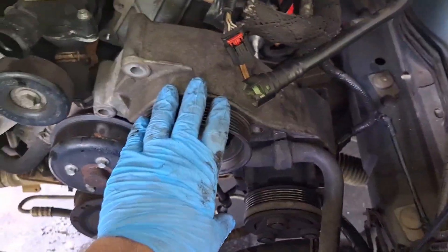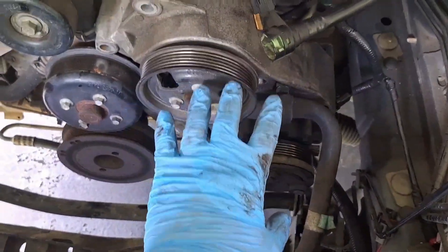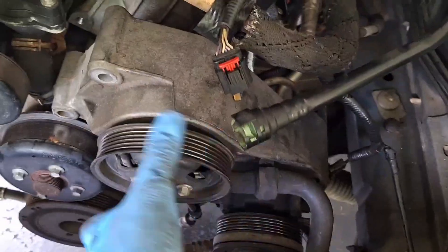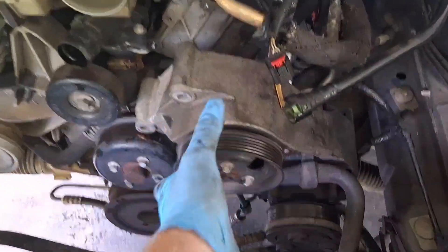Now we've got a bunch of room opened up. This whole bracket that holds the power steering pump and AC compressor is held on with three 15 millimeter bolts — one right here, one right here, and a nut down in here. The whole thing comes loose, and the AC lines and power steering lines have enough flex in them to stay in the car.